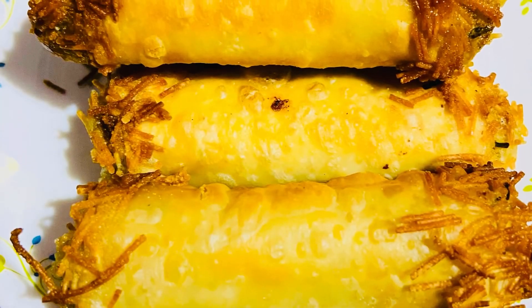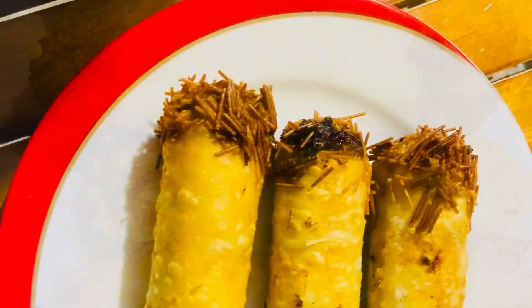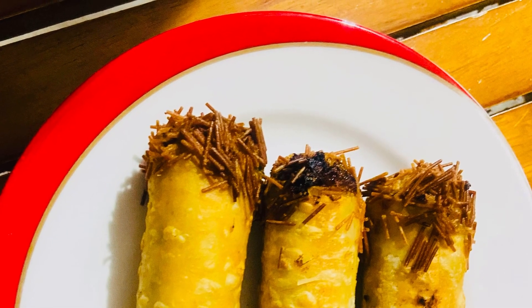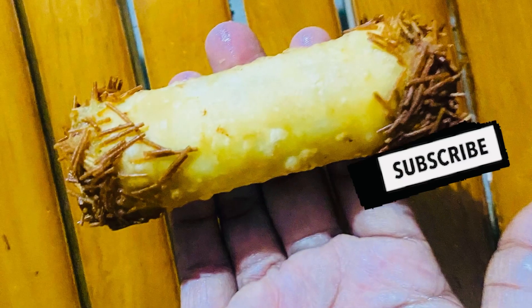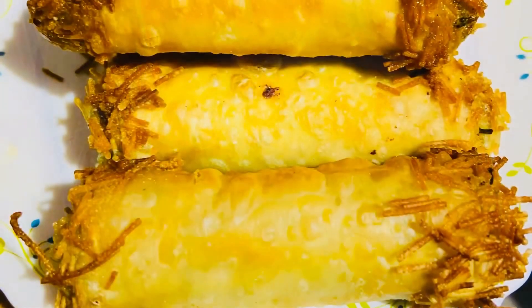Now we have a snack ready — you can try it and give feedback. If you like or share it, please subscribe to our channel. Inshallah, see you in the next video. Assalamualaikum.